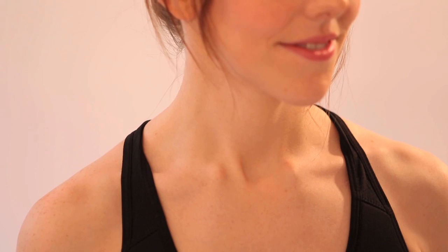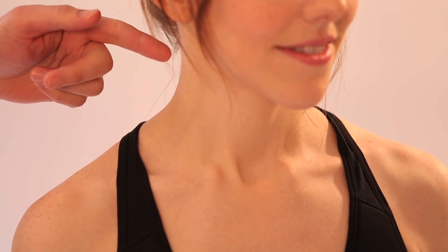Look at the patient's face and check for Horner syndrome, which is characterized by miosis, ptosis, anhydrosis, and enophthalmos. Look at the neck for any evidence of bruising or swelling, and look at the clavicle in particular for any deformity.